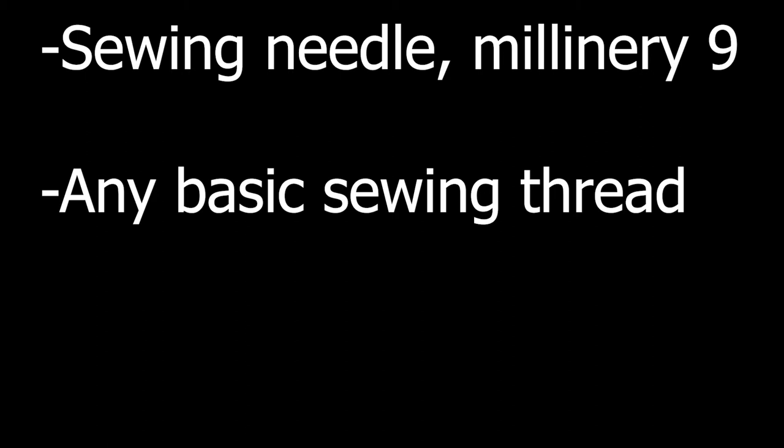You will also need a standard sewing needle. I prefer a millinery number nine, but a regular sharp will work. And any basic sewing thread.